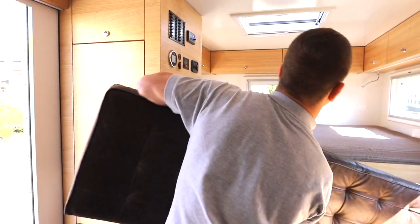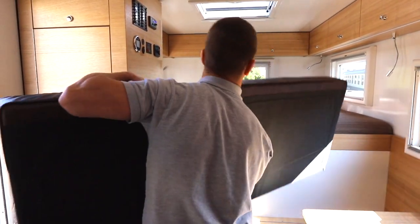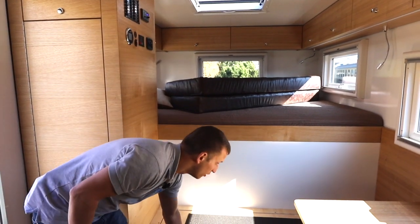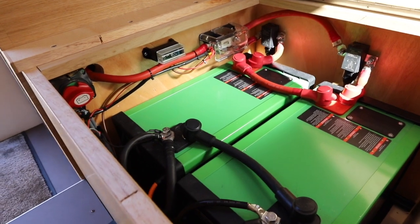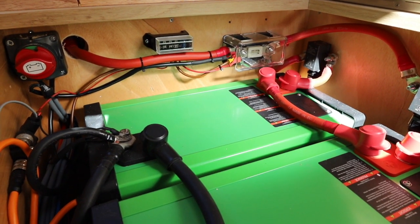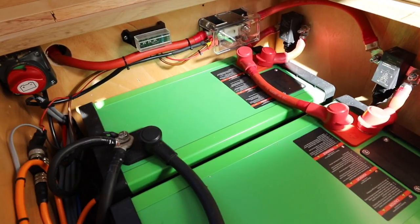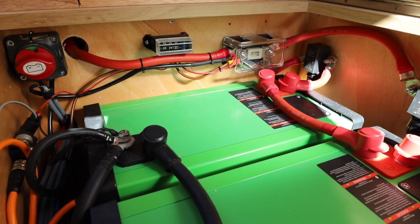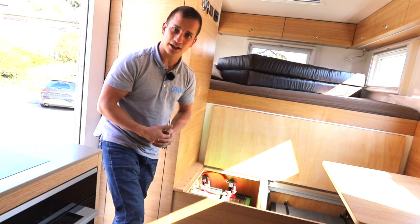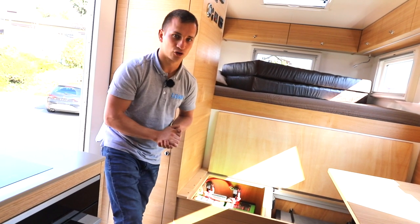Ich möchte euch jetzt die Batteriebank zeigen. Wir haben Lithium-Eisenphosphat-Batterien von der Firma Super-B drin - 2 Stück der neuen 12V 210Ah Lithium-Batterien. Die sind hier unter der Sitzbank verstaut, sehr einfach zugänglich - also auch wenn irgendein Fehler wäre. Ich sage jetzt mal in Afrika steigt euch eine Batterie aus - da kommen wir sehr schnell dazu. Falls doch ein Fehler wäre, könnt ihr beide Lithium-Batterien ausbauen und notfallmässig 2 Bleibatterien einsetzen - ohne Ladespannung oder Ladestrom anpassen zu müssen, weil wir alles so eingestellt haben, dass es auch für Bleibatterien nutzbar wäre.